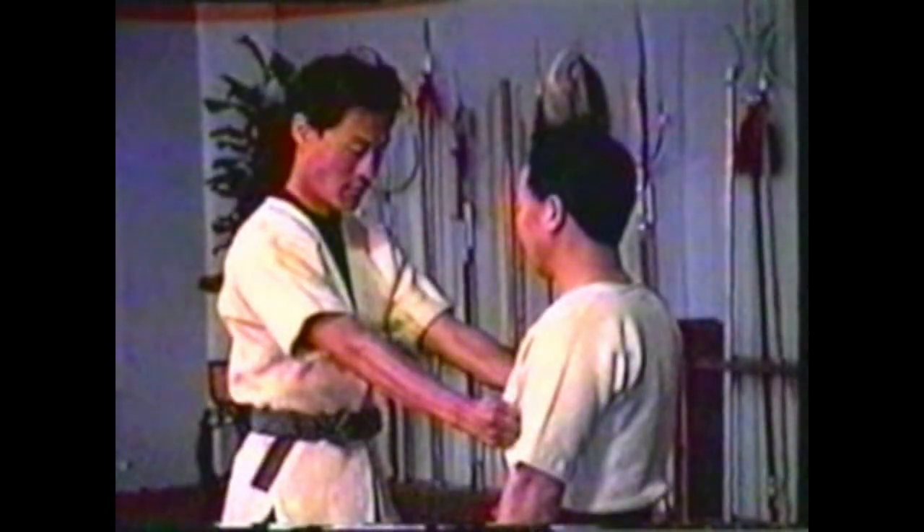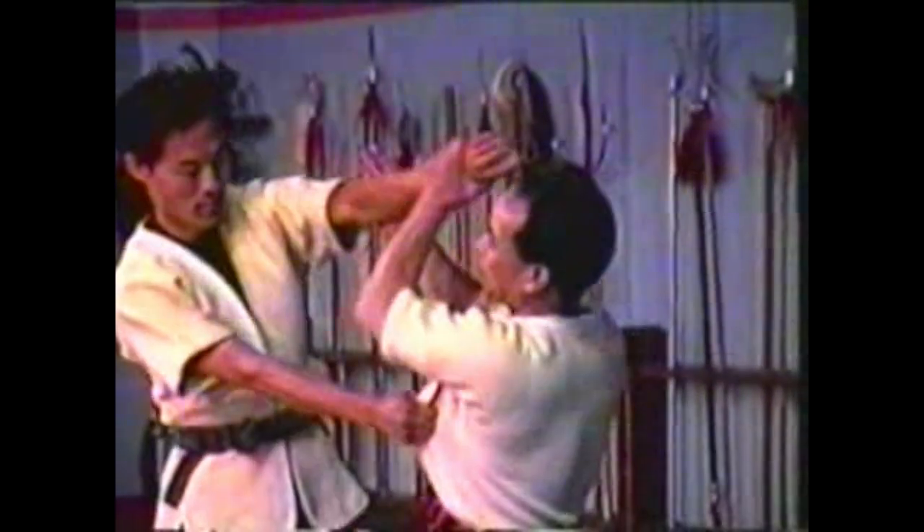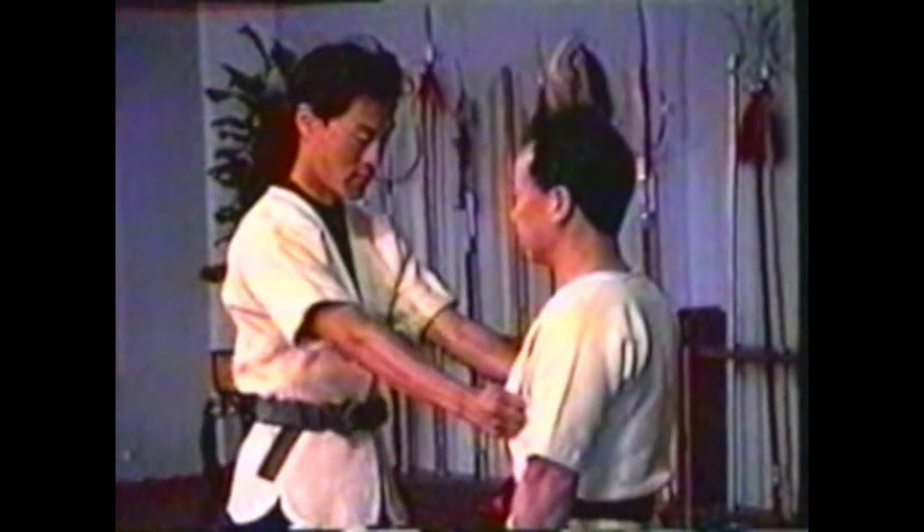Your hands are on opposite sides of your opponent's arm. Roll his arm over to press down on his elbow, keeping his arm straight. Use your thumb to press his thumb while gripping his wrist with your fingers, then twist and extend his arm simultaneously.